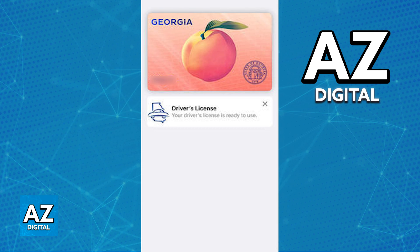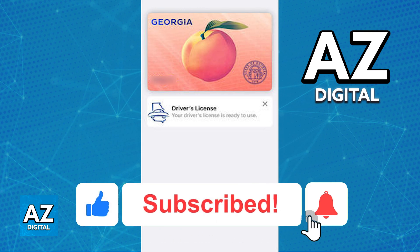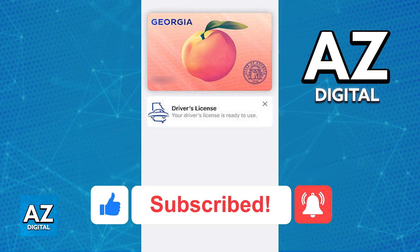I hope I was able to help you on how to add a Georgia driver's license to Apple Wallet. If this video helped you, please be sure to leave a like and subscribe for more very easy tips. Thank you for watching.